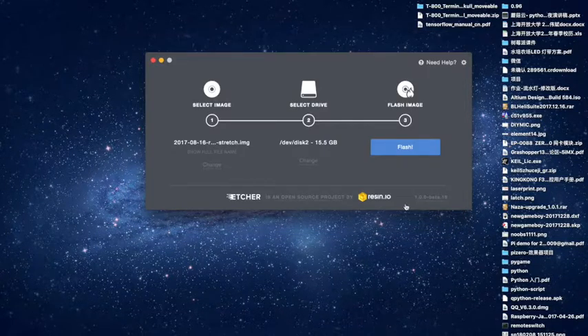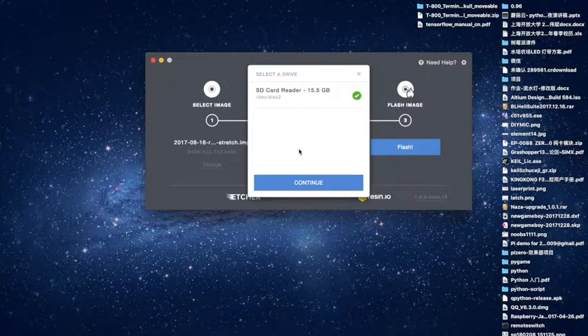Open it and then select the drive which you want to burn the image into. You can press change. You will find that your TF card will be recognized by your system. Here I have a 16 GB TF card inserted into my card slot, so it's recognized named as disk 2.